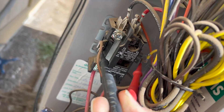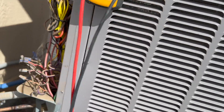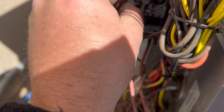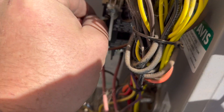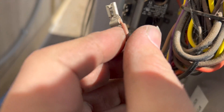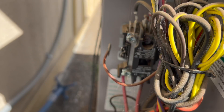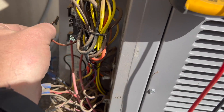I'm testing the coil and I got 26 volts, so let me go ahead and pull that contactor off. And that contactor is done.